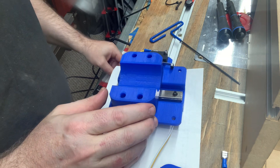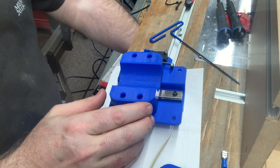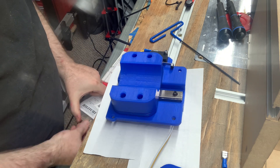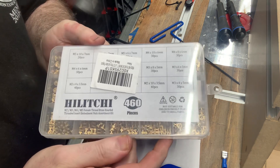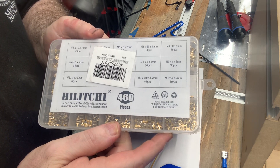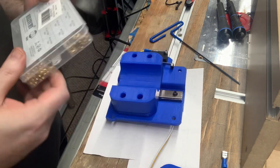We're ready to put in our heat inserts. I'm going to be using this product — I will put a link to it in the description — and it's an assortment.